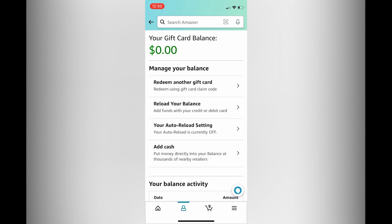You will see your gift card balance at the top of the page, and that's it. Hope you found this video helpful and informative on how to check Amazon gift card balance without redeeming.